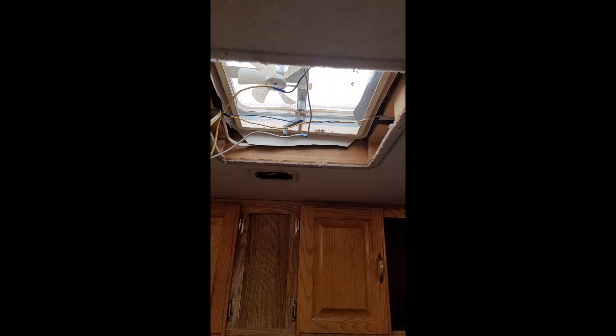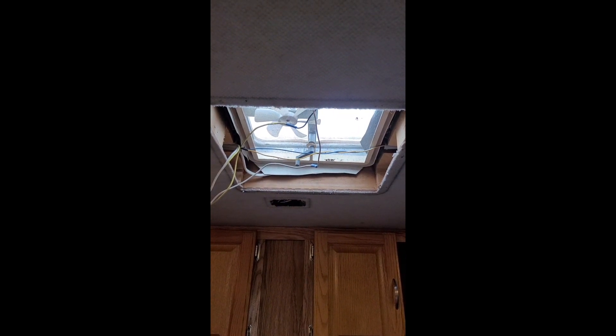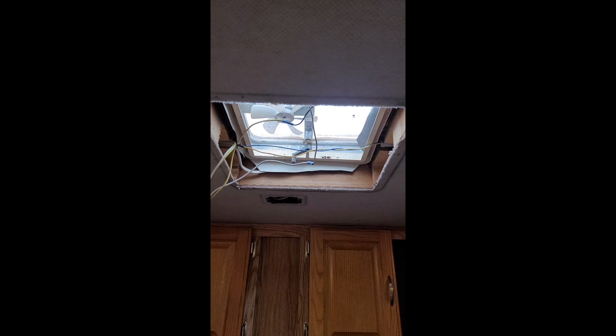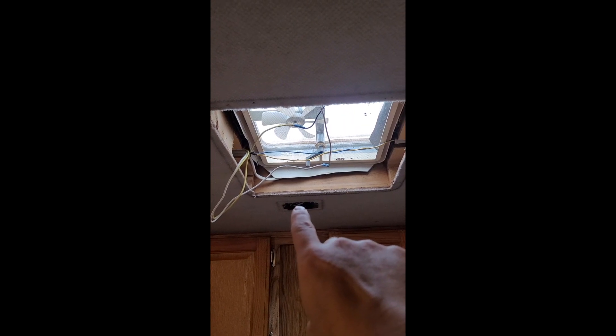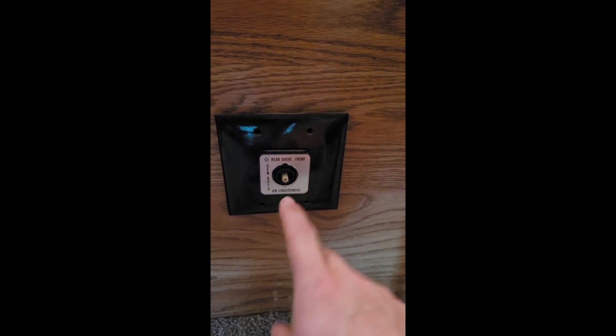I wanted to start recording before I got too far into it. This project is adding a second air conditioning unit to the top of my motorhome. It says it's pre-wired — it has 120V running through a white wire that goes to a box that just had a plate over it. On the front panel you have standard breakers; the red one is for the AC, and there's an air conditioner selector switch wired so I could power both units.